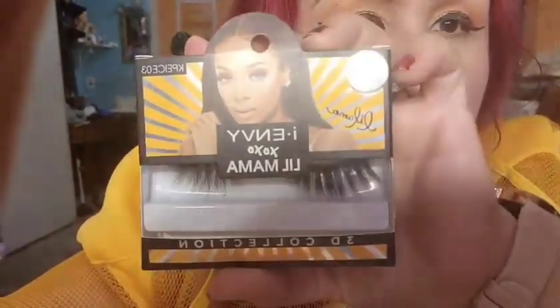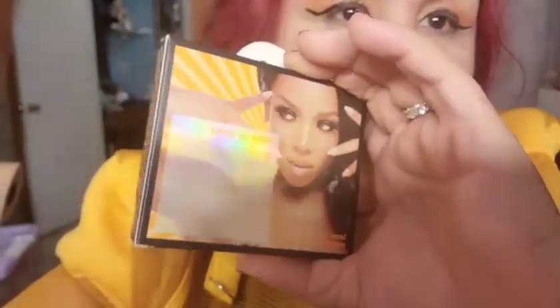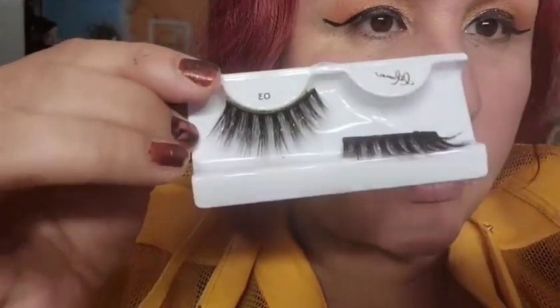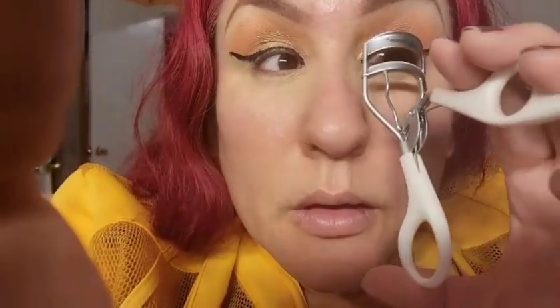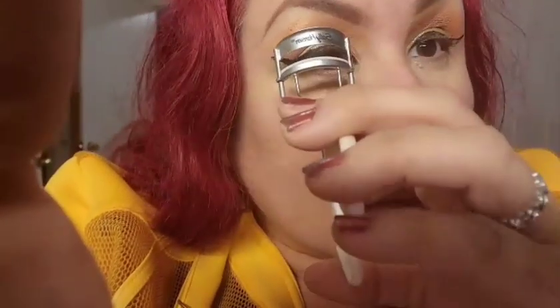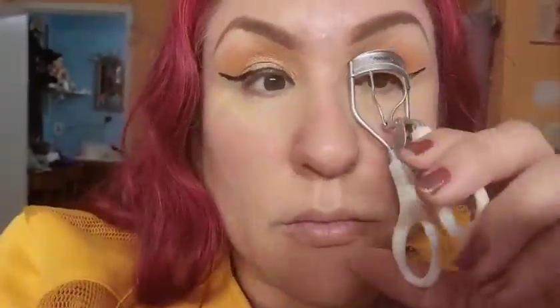I'm putting on eyelashes from Little Mama — MB XOXO Little Mama, number three. You're gonna see what a big difference the eyelashes make to your eyes. I curled my eyelashes and then I'm going to line the eyeliner again and highlight the inner corners.